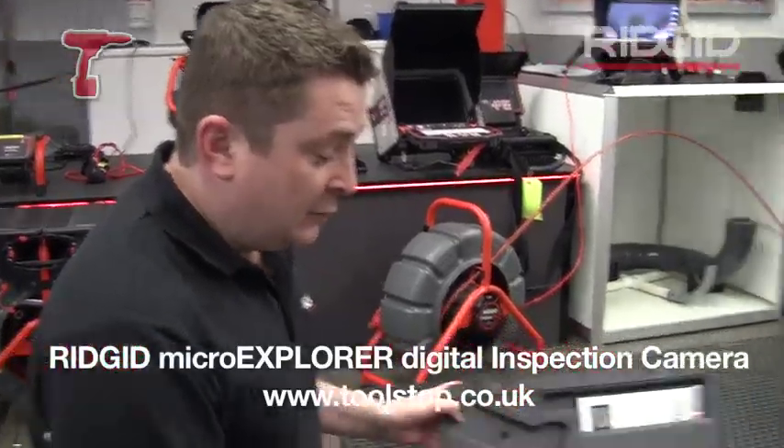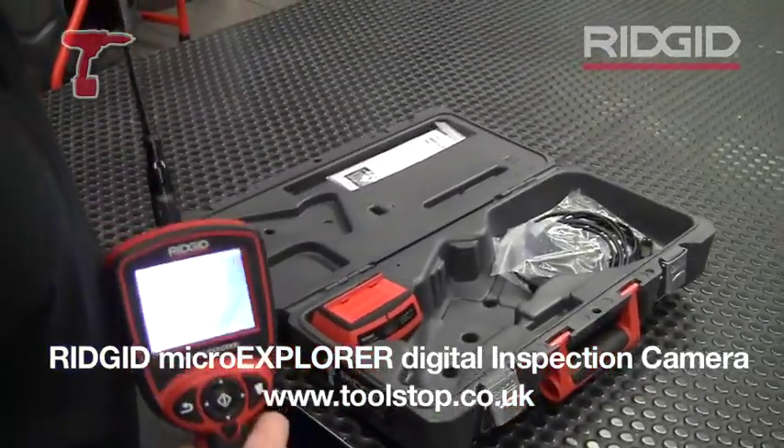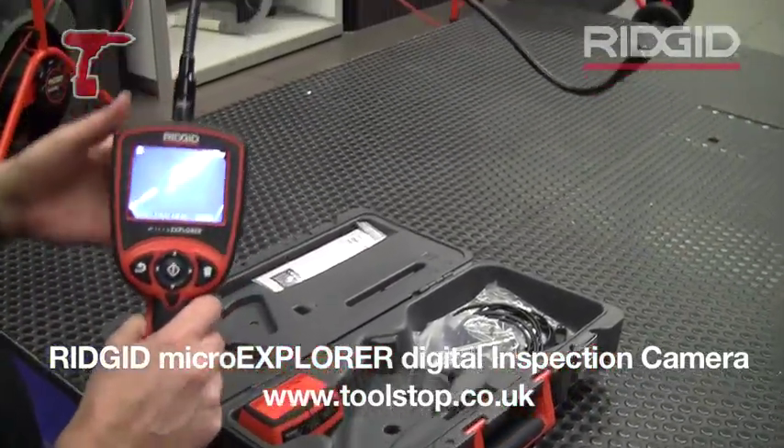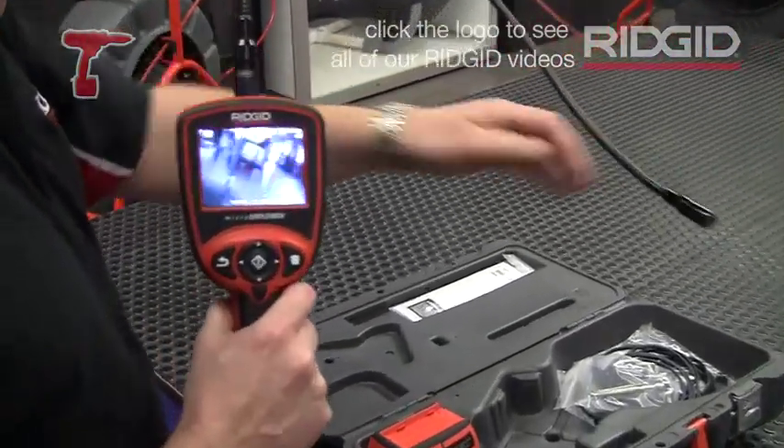Hi, I'm John from Ridgetool. I just want to take a moment to show you the Micro Explorer camera. It's our next step up from the Look-See camera range, with the Sea Snake Micro being the entry level. This next one has a lot of extra features and benefits for the money.